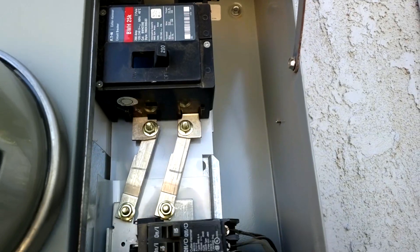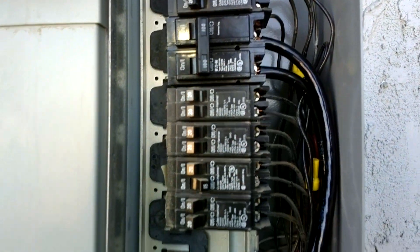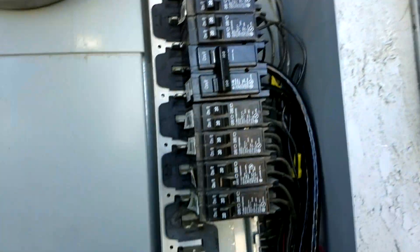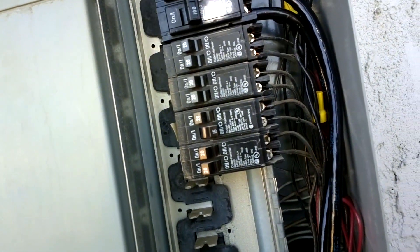This is done. I've got my 200-amp main up here and it's in the off position — you should always turn it off when you get into the inner workings of your breaker box. This panel actually has a cover that goes in front for safety. Flip off the main breaker, take the cover off, then you can put in the other breakers.